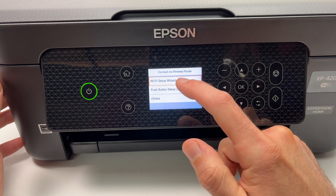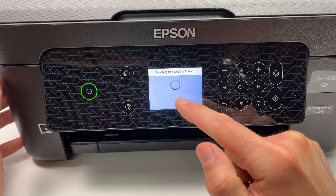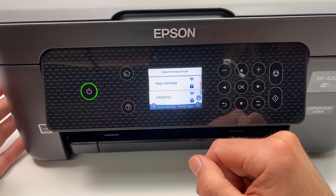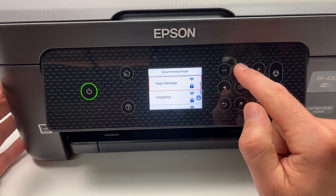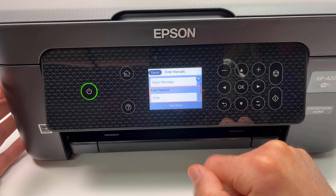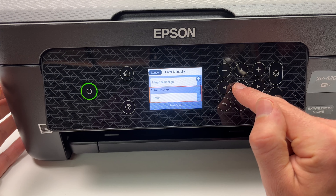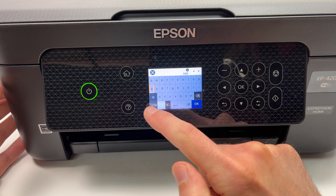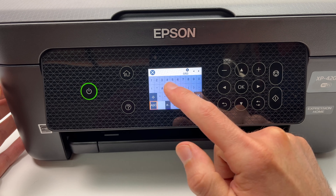The first thing you'll need to do is go to your printer, make sure it's turned on, and have the main menu screen appearing. Use the arrows to navigate and the OK button to select. Go until you see Settings and press OK, then go down until you see Network Settings, select it and press OK. Press OK again since Wi-Fi Setup is already selected.